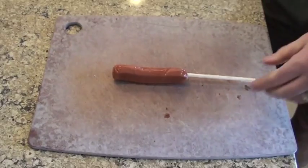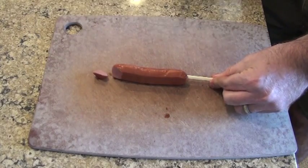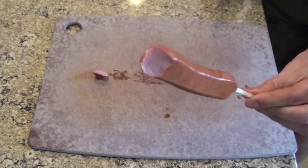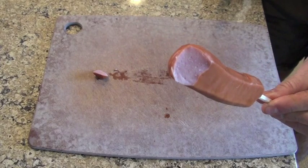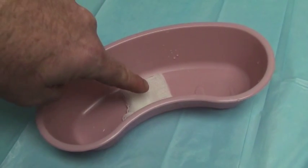Finger pad injuries may completely spare underlying bone, but because the area is so vascular and we're always moving our fingers around, they tend to bleed heavily. Patients often return multiple times for re-bleeding episodes, and it's a waste of everybody's time.